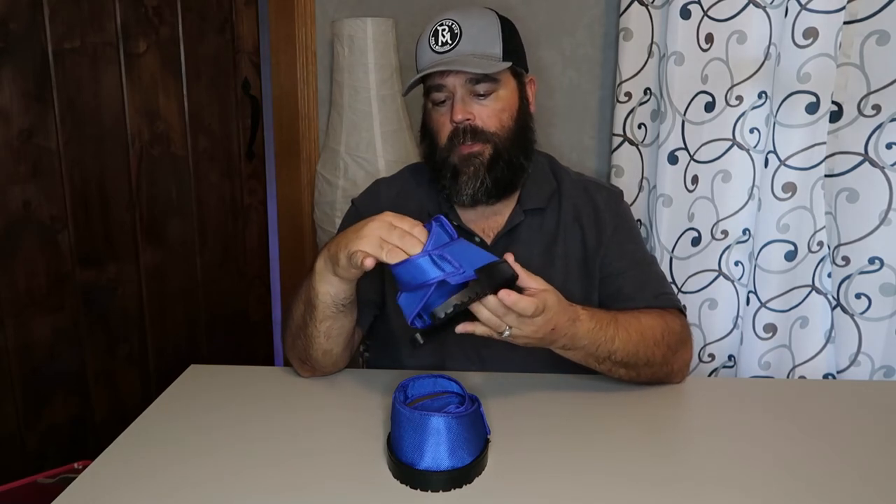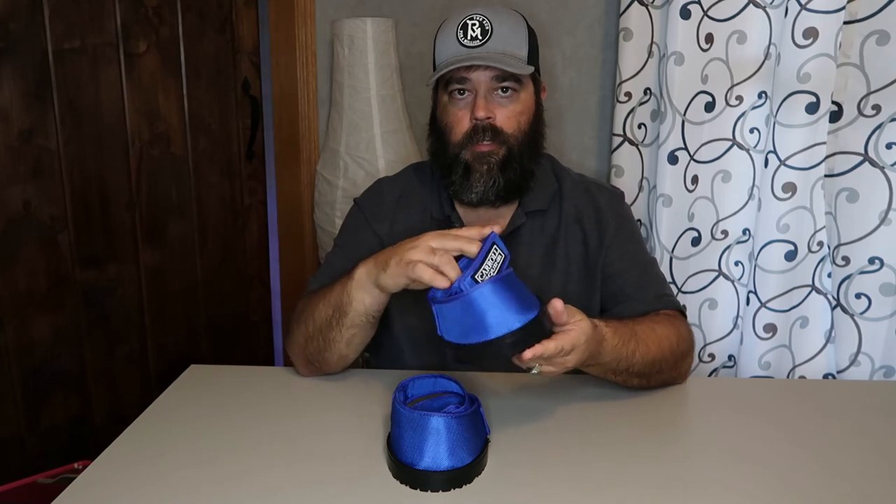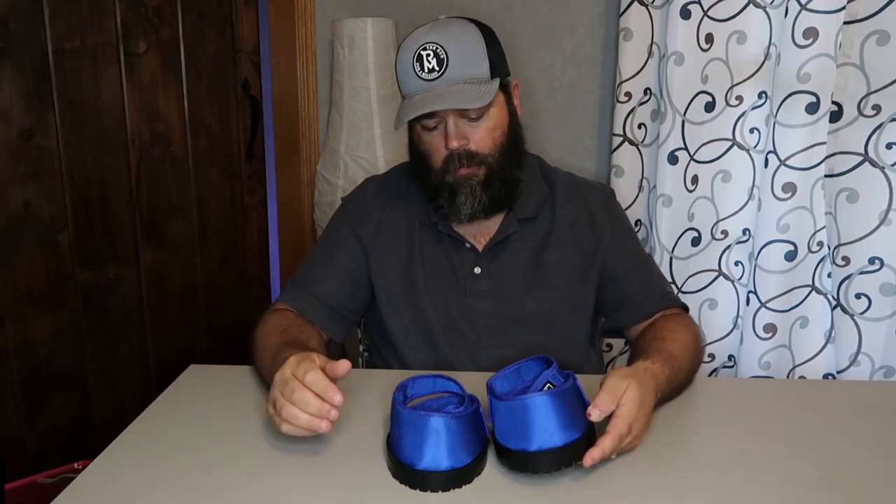These boots have performed very well in our trial runs with 3D printed prototypes and our initial testing that we've performed with these production models that you see here in front of me.